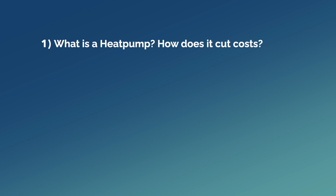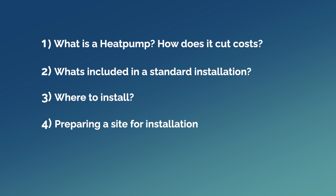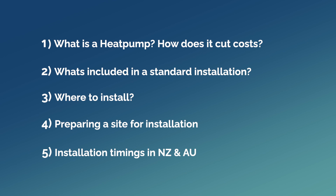Firstly, you'll know what a heat pump is and how it can save you money. We will go through what is included in our standard heat pump installation. Next, I will discuss how to decide where to install your heat pump and what you need to be aware of so you can avoid disappointment. We'll then cover prepping your site for the installation. And finally, I'll discuss the timing around the installation of your heat pump and your spa delivery.